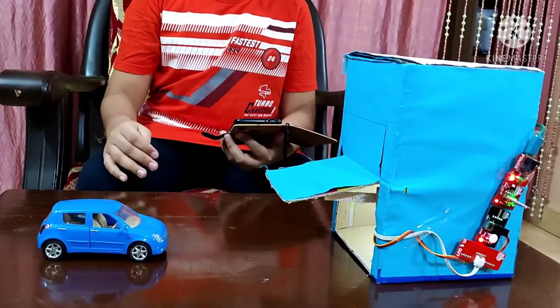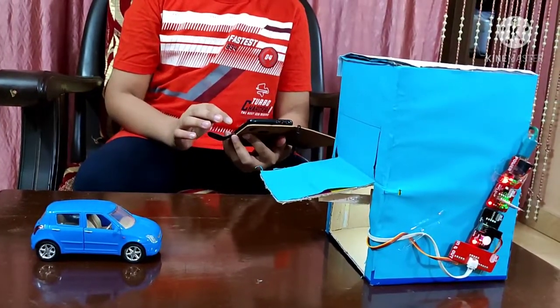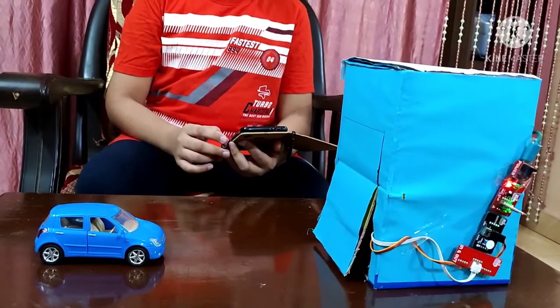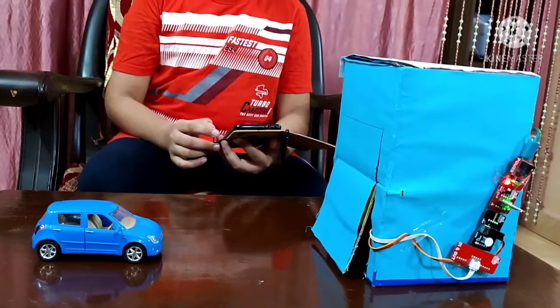So let me close the garage door. And once again the garage door closes and the lamp switches off.